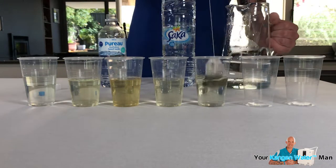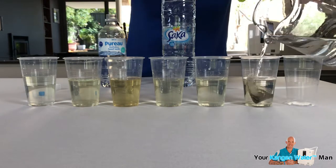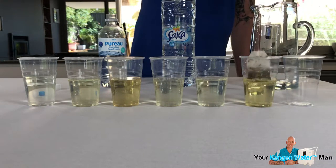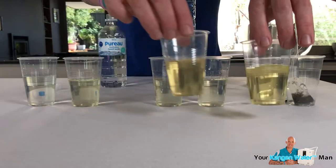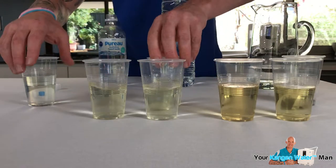And then we come to the Kangen water and we pour that in. And as we can see straight away, Kangen water is making the green tea. So if I just put that out there now, you can clearly see the Kangen water versus the Sarka water.